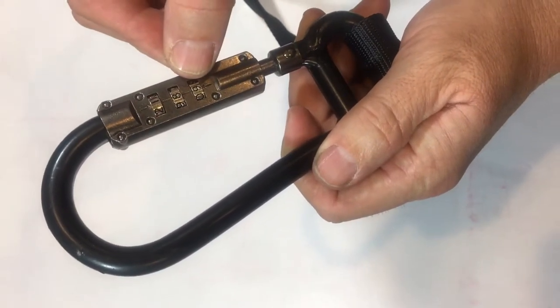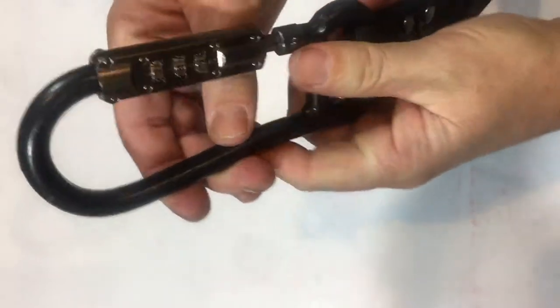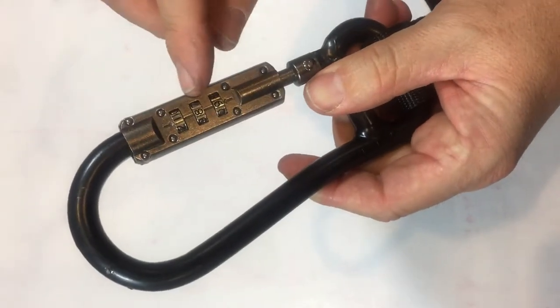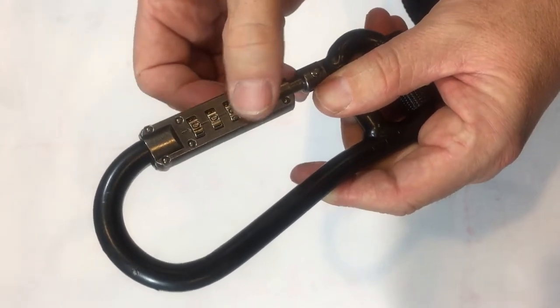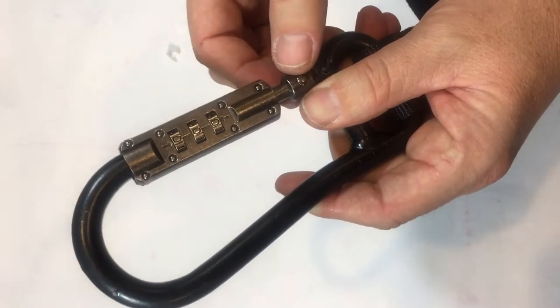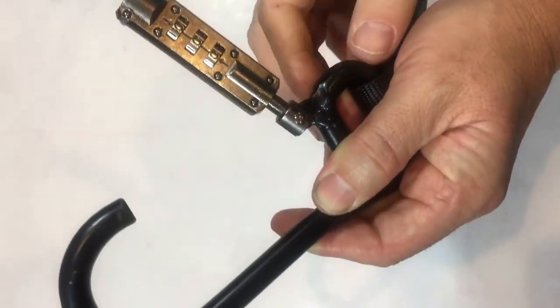There's a side with arrows and there's a side without arrows. Make sure you're on the side with the arrows. Set your combination to 0 0 0. Once you're on 0 0 0, press the locking mechanism down and away from the carabiner.